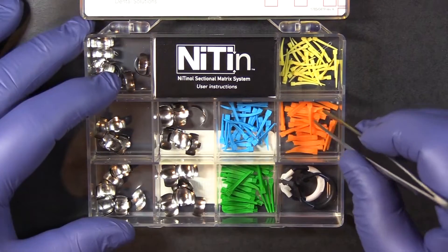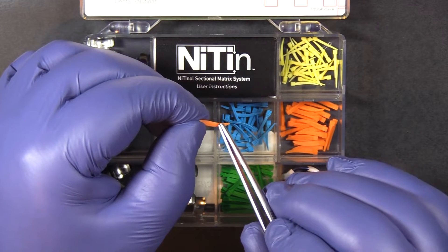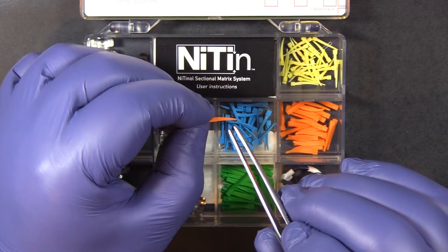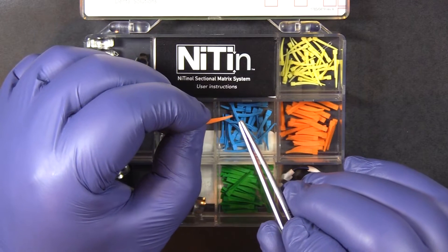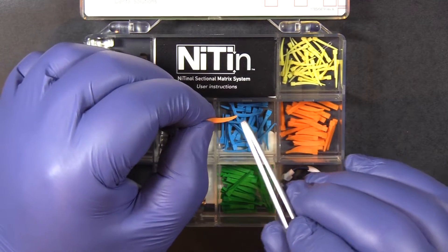Four sizes of wedges — all sides of these have a nice curve to help prevent putting flat spots in the matrix band and subsequently in your restoration. The bottom side of the wedge is very smooth and nicely rounded so it doesn't tear up the papilla or your rubber dam during placement.